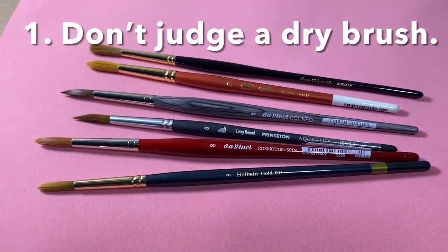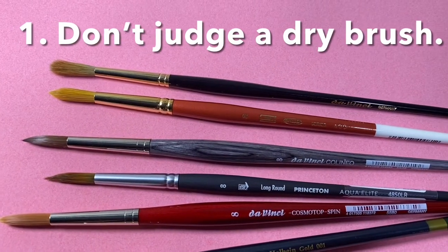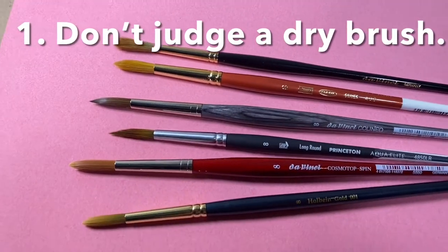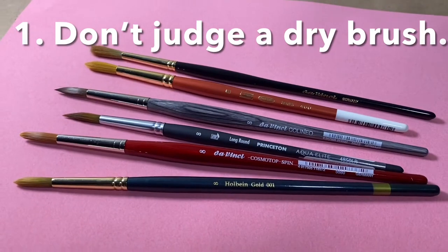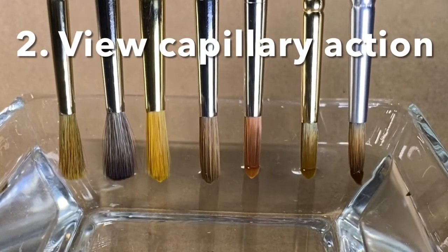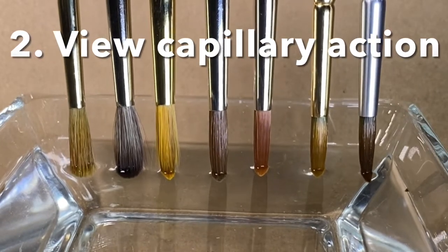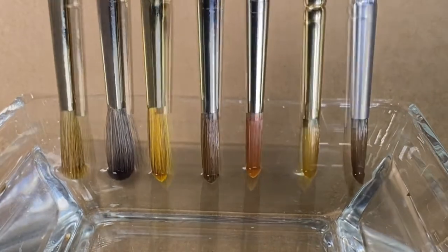It's hard to judge a brush that's dry. Some brushes come with sizing that hold an artificial point, and natural hair brushes always look fluffy without a point. You've got to get them wet to try them. For synthetic brushes, I like to see capillary action, which is how the water is drawn up into the brush, much like a plant drinks water.